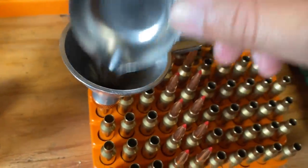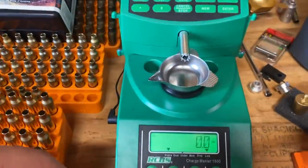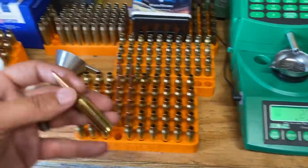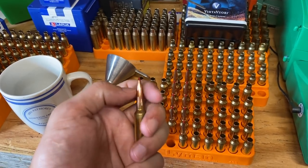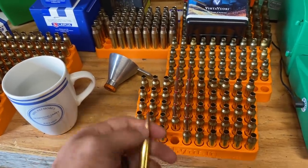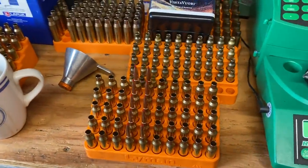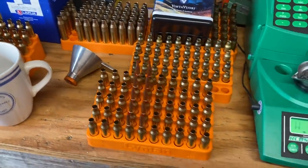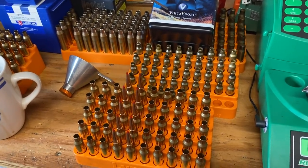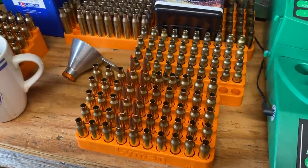We're going to leave them at 2.850. I find it interesting that the load data specifies it to be so short in my opinion, because this projectile hits the lands after 2.9 in my Savage 110 Tactical. So we were almost in the lands when I loaded the last rounds up. Holy smokes — over 200 thousandths of jump to the lands if I'm loading per Vihtavuori's manual. I just thought that was a little odd. I didn't want to load that short, so we're just going to stretch them out to 2.850, call it done.